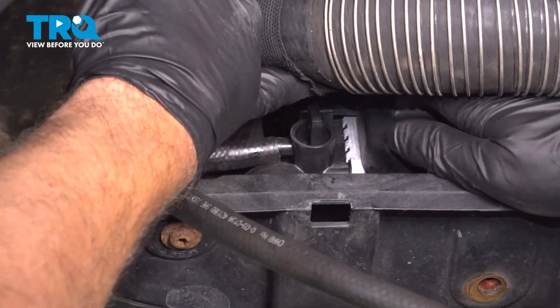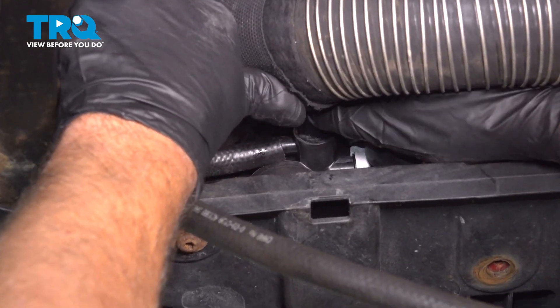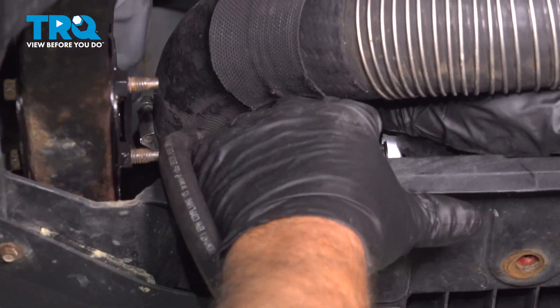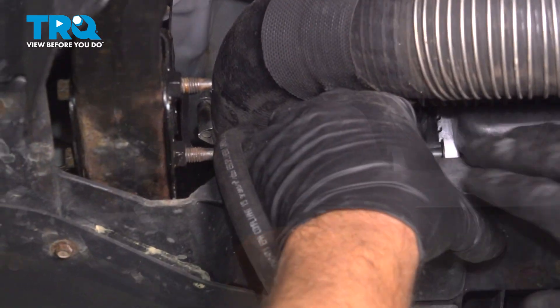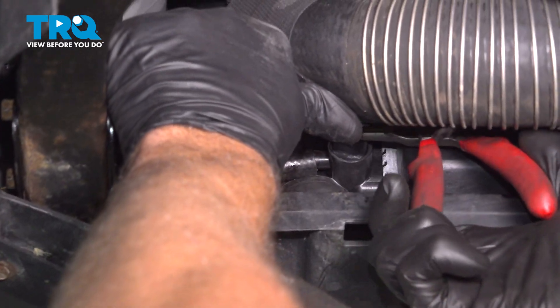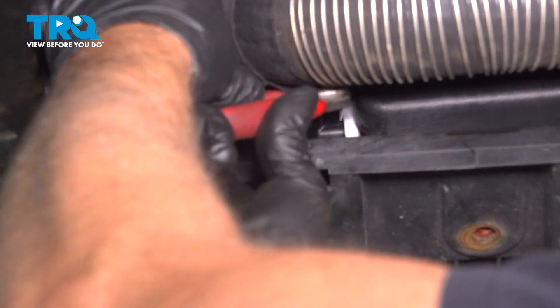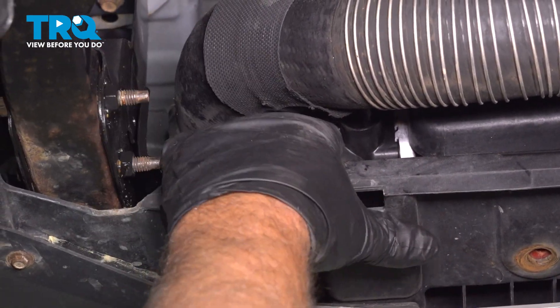Once the coolant's all drained out, we can close up the drain. Twist it to the right. You don't want to tighten it too much — just be careful using pliers. Snug it up and take the hose down.